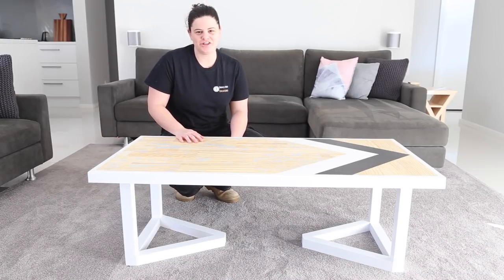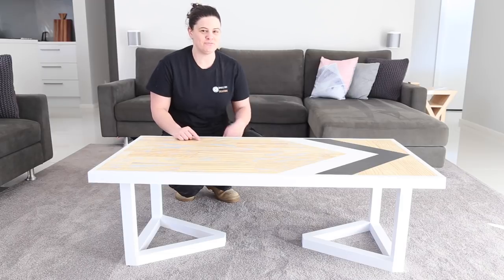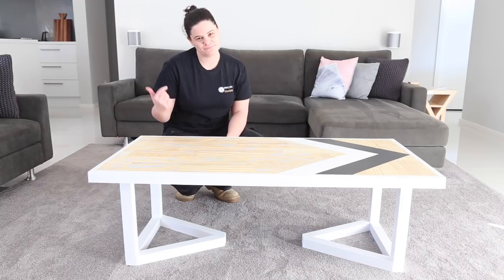Hi everyone, Ainsley here from Small Fright Creations. Today I'm going to show you how to make this coffee table with some cool arrow art on top. Let's do it.